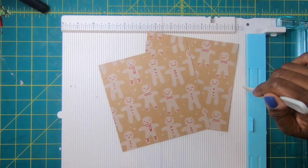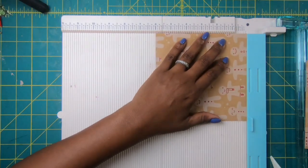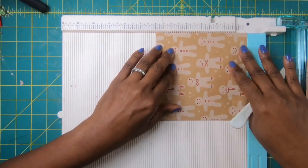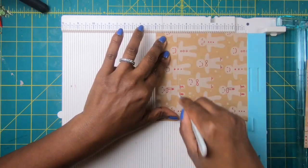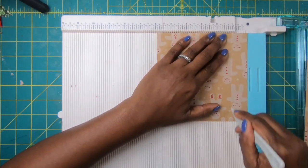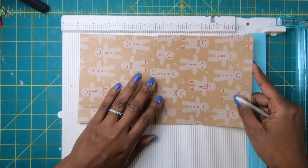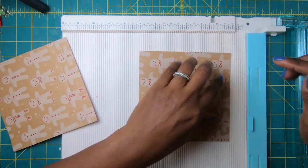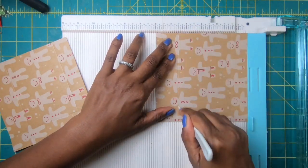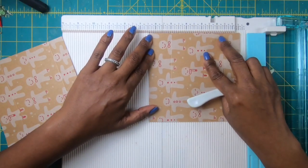The first thing we're going to need are two pieces of 6x6 paper. So what I'm going to do is take this and score it at 1, turn it, score it at 1 again, and then score it at 4.5, then turn it and score it at 1 again. And then on this one — because I'm using directional paper I want to make sure when I fold up everything is going in the right direction — I'm going to score that at 1, then score this at 4.5, and then score it at 5.5.